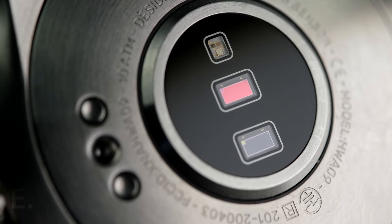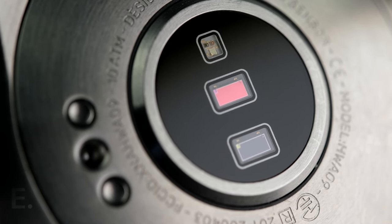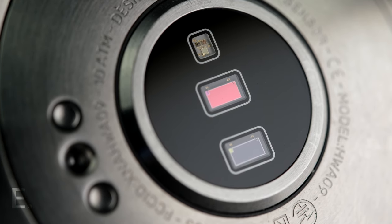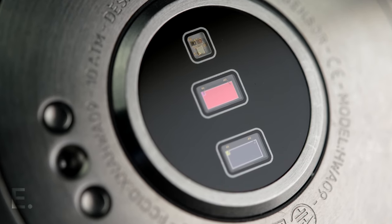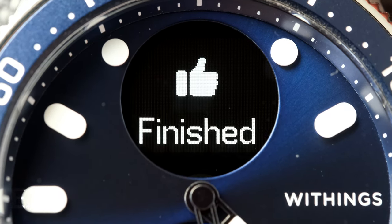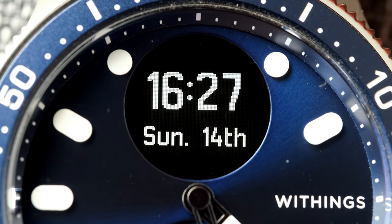This is probably a good time to touch on the many things this watch can measure. The Withings Scanwatch Horizon can continuously monitor your heartbeat all day and night, count steps, record an ECG through the bezel which acts as an electrode, and measure dozens of exercises such as cycling, swimming, surfing, running, hiking — where the watch uses your phone's GPS to track you — weights, elliptical training, and it will also measure your sleep. Most smartwatches do this, but most don't have the battery life to make that practical. The list seriously goes on and on.